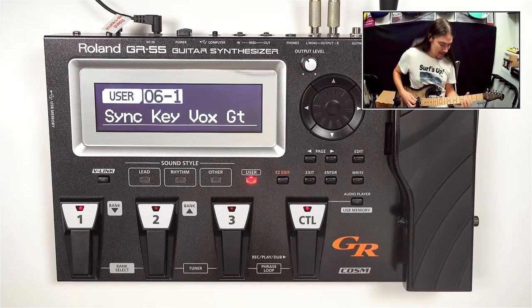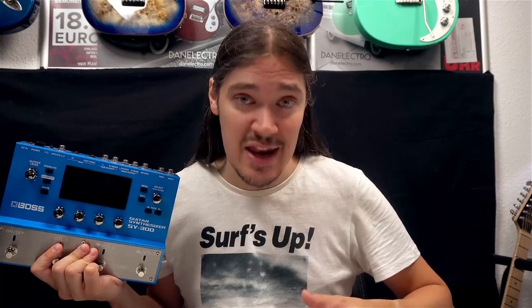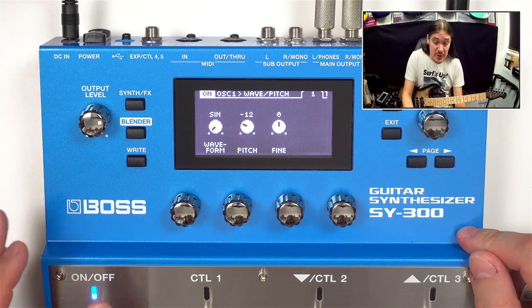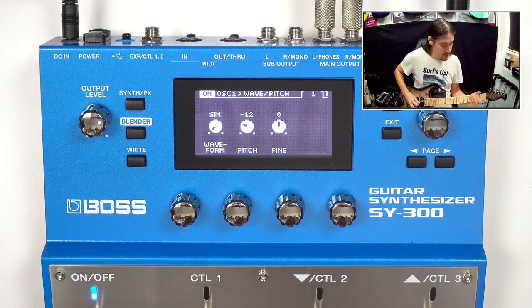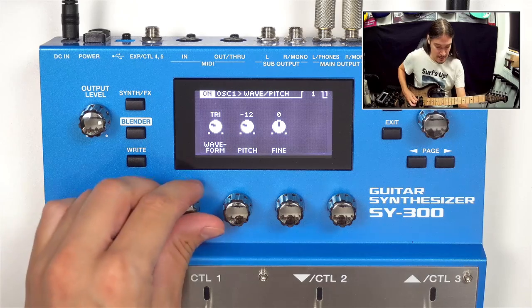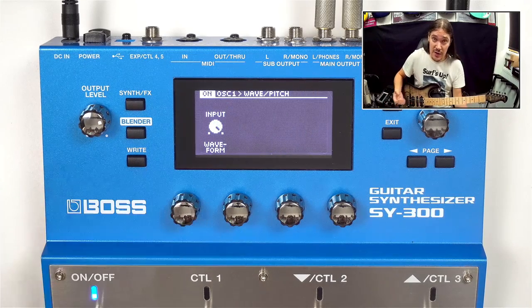It does not mean that synth sounds are not available with the GR-55 — in fact it has a very rich collection of sampled synth sounds. The difference is that the SY-300 gives you access to every single aspect of that synth sound, so you can tweak and change it any way you want. Here's what the building blocks — the simplest waveforms generated by the SY-300 — sound like. You can also use the actual guitar sound as a building block.